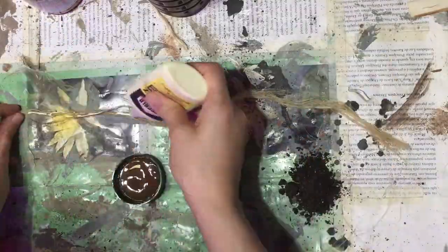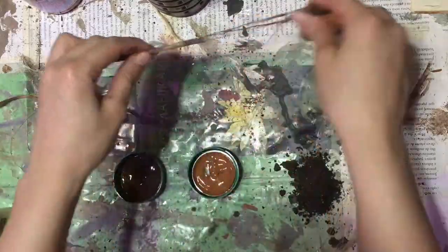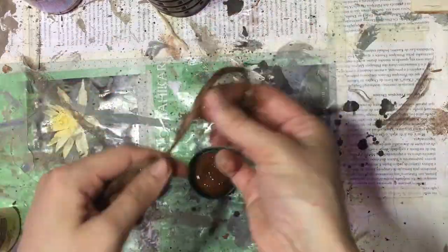Prepare your inks and some dirt. Pass glue on the piece of rope and paint your rope. I'm using two shades of brown to make it more natural.